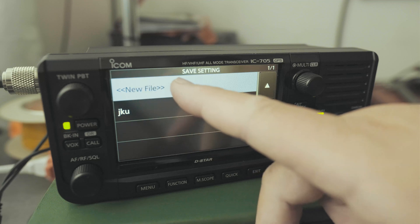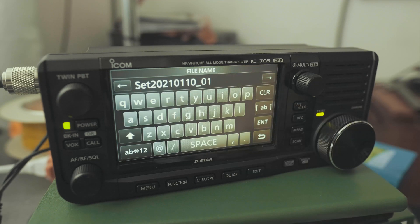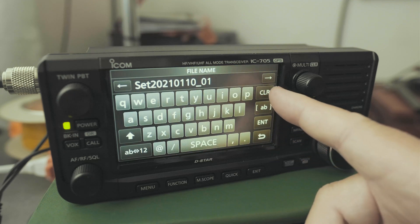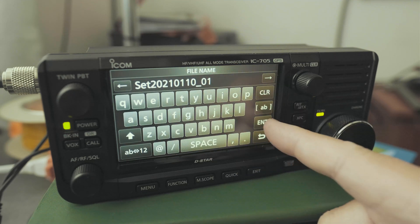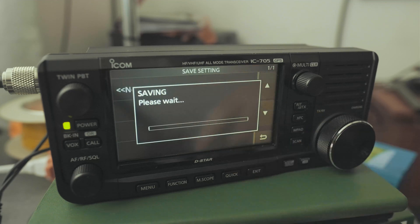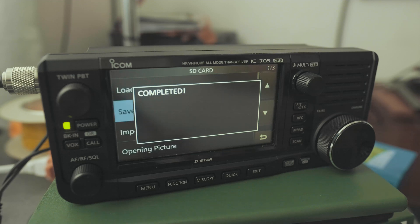Click on New File. You can see it gives you the year, the day, the date, and so forth. You can save that or you can clear it and then enter your own. We're going to click on Enter. It says Save File — yes. So it's saving all the settings into a file. And it's completed.